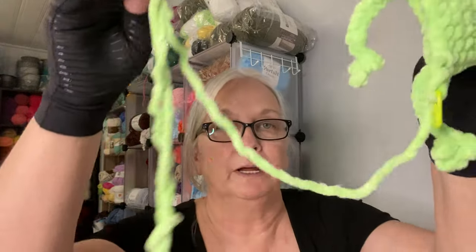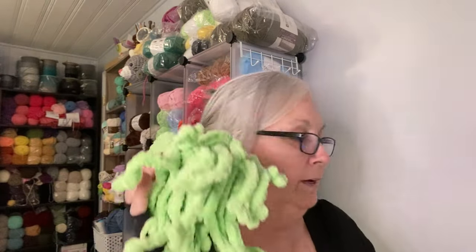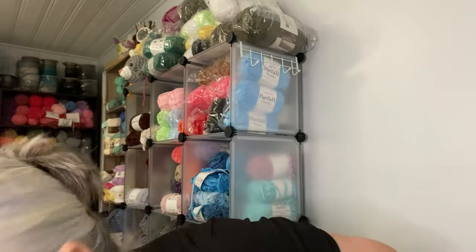Okay, this is what I have left — half a frog and less than a yard. So I was able to get one, two, three, four, five and a half out of one skein. Now it's time to stuff these little bad boys and sew up the bottoms.